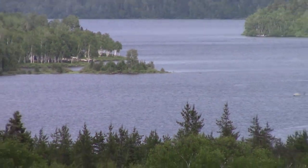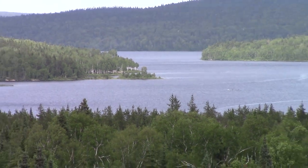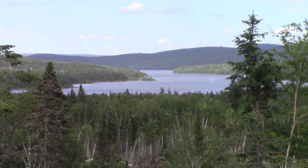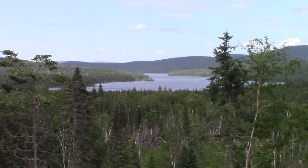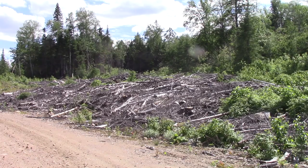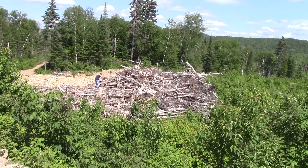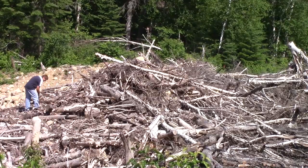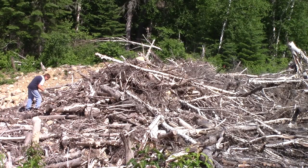With the ugly clear cut around the cottage, I can now clearly see the lake through the forest, but I would rather have a forest. But the worst is the dozens and dozens of piles of cut wood that were left to rot on the ground. So I've decided to enroll René and together, we'll cut some lengths of birch.